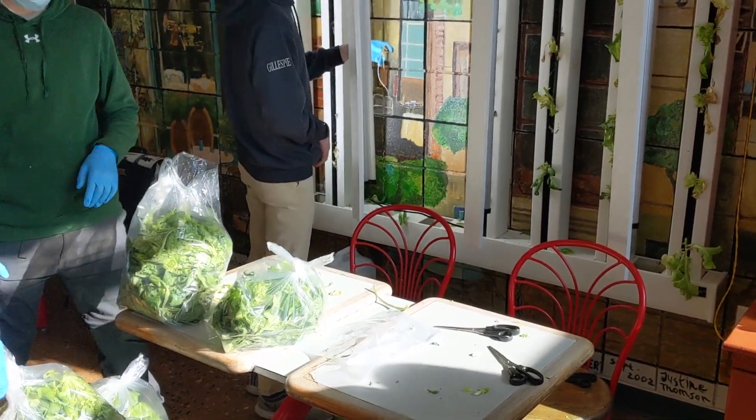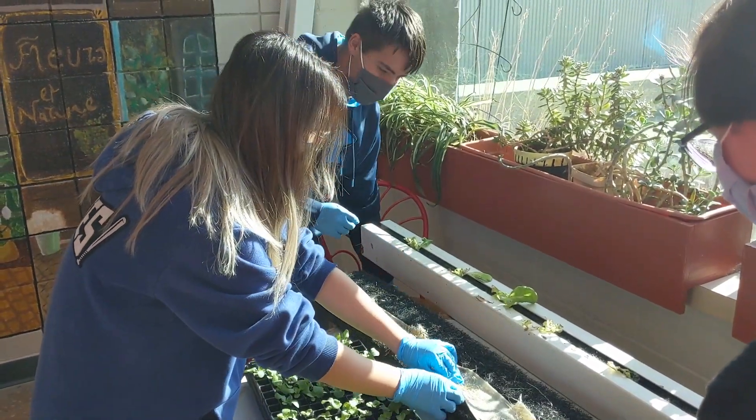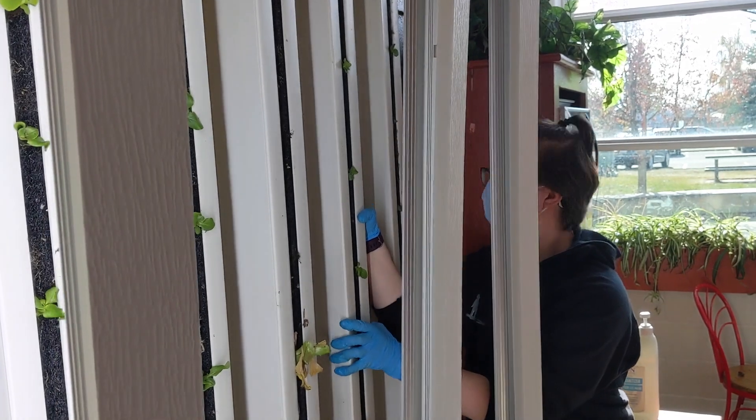So far we've found that once seedlings go into the towers they're ready to be harvested in around three to four weeks, and we can decide then whether to harvest everything or to pick at it. We've only been planting lettuce in these towers so far, so it's kept us pretty busy.